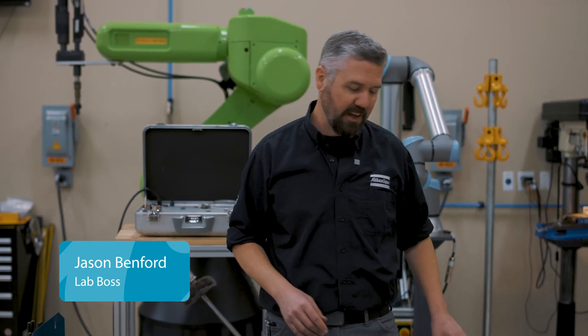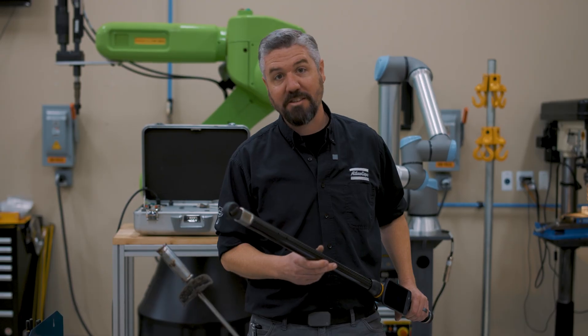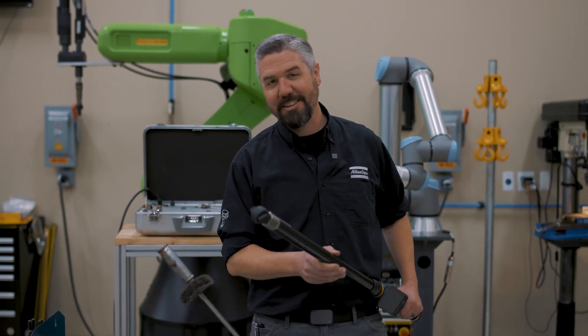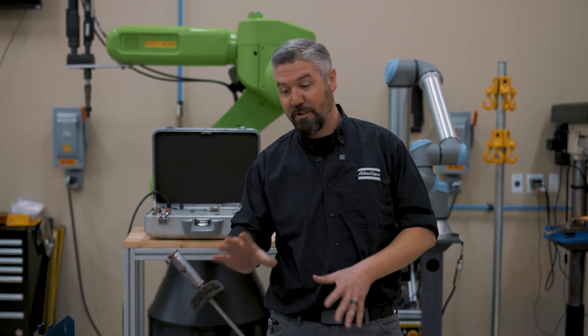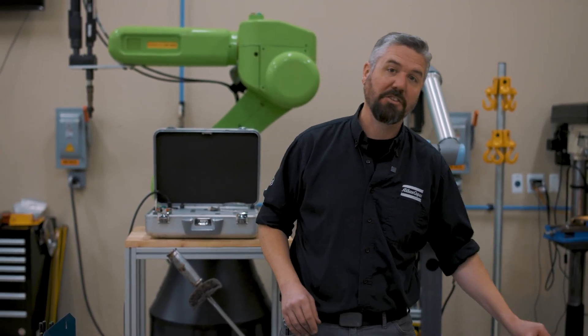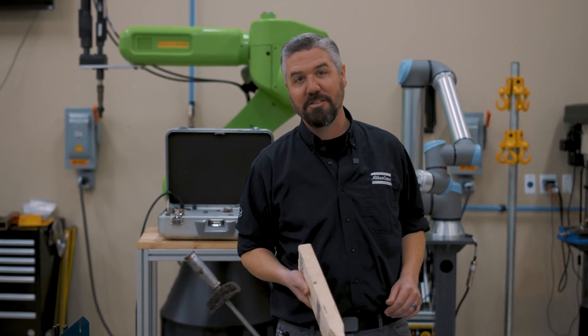Hey, I'm Jason. Today in the lab it's all about torque wrenches. We've tested the most advanced torque wrench in the world, the Atlas Copco STR wrench, but quite frankly this makes things a little too easy for us. So we're going to talk about some different styles of torque wrenches, but what we're going to do is build a torque wrench out of the simplest thing we could find: a 2x4 piece of wood.